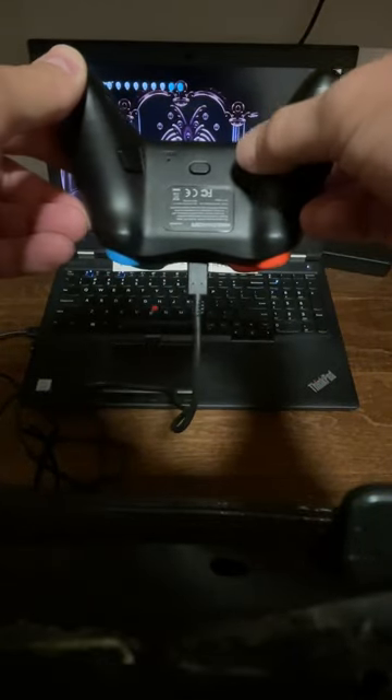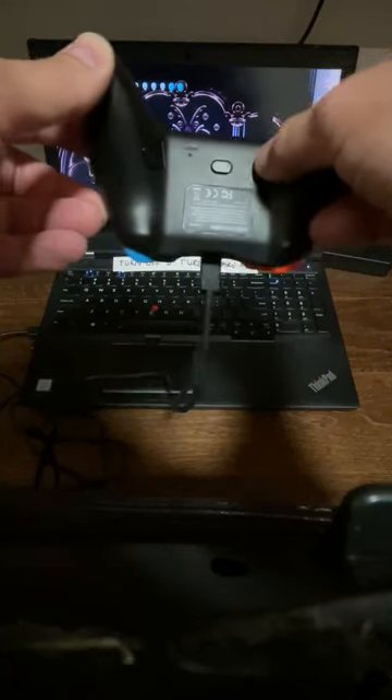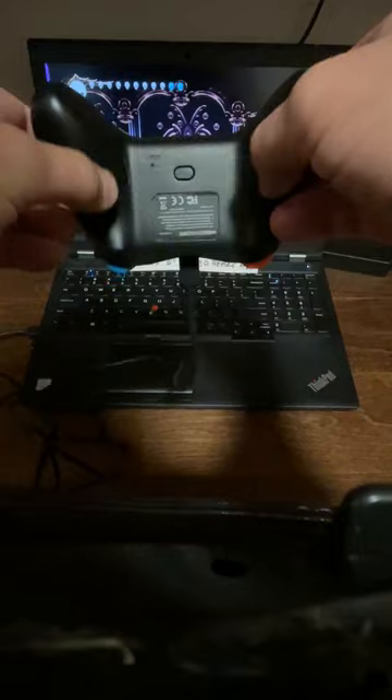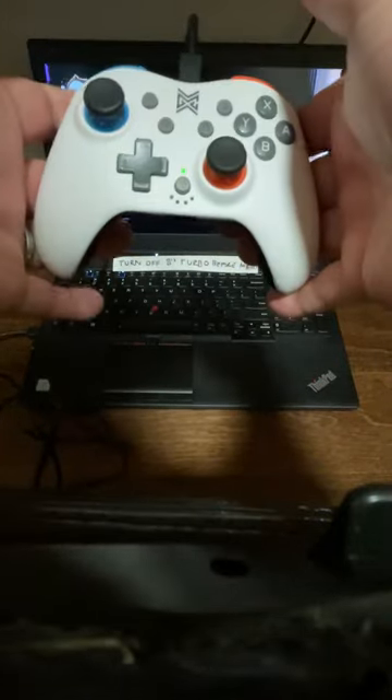I have another controller where the back buttons are like a jog rocker back and forth, so there are actually four buttons on the back — really hard to reach. These are really easy to reach, so that's kind of cool.